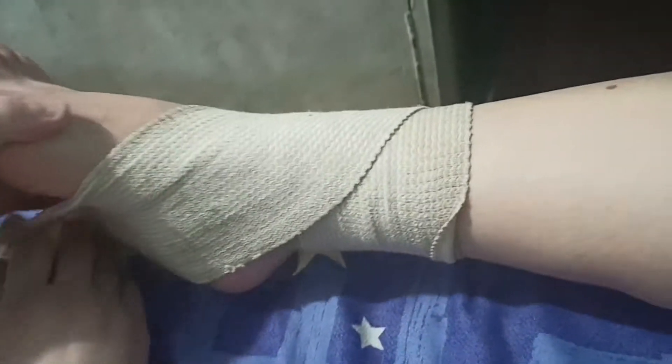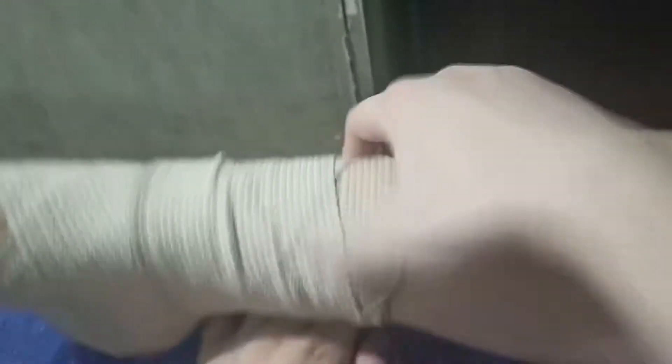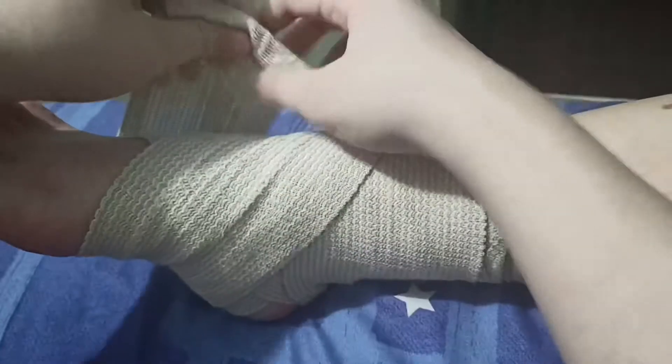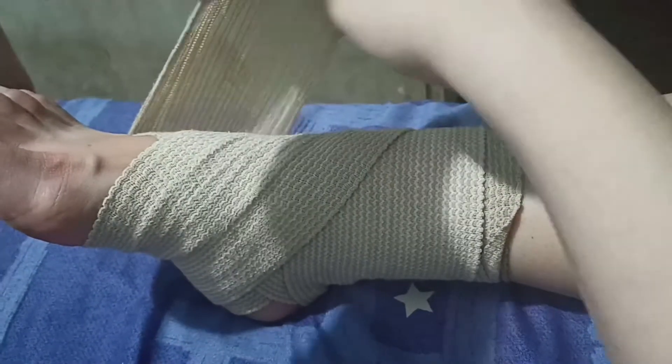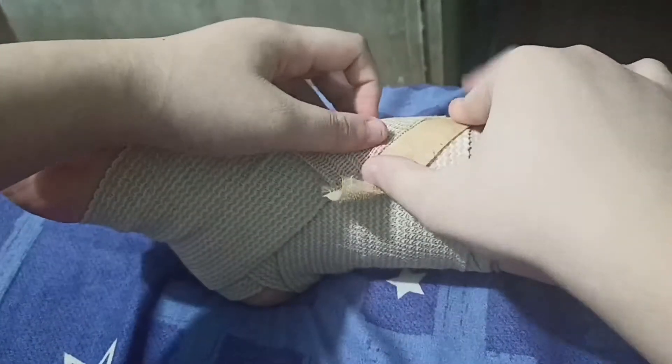Wrapping an ankle too tightly can restrict circulation to the injury, which will interfere with healing and may cause tissue damage in your foot. Wrapping the ankle too loosely will allow too much movement and keep the ligaments from getting the support they need to recover. After wrapping the bandage around your shin, onto your ankle and feet, put a double clip at the end of the bandage so it stays wrapped in place.